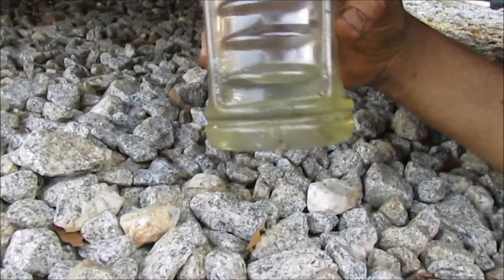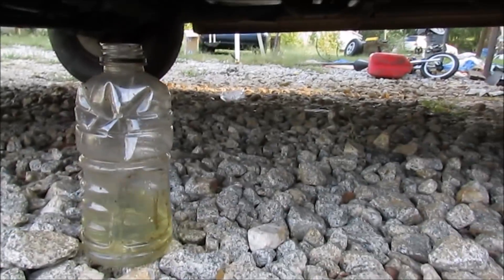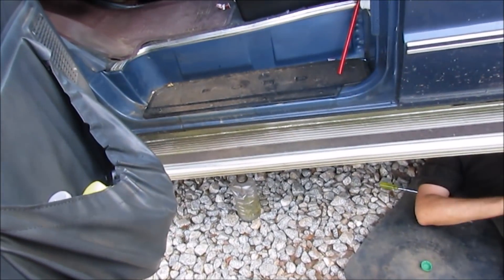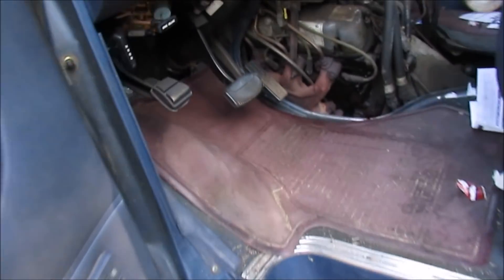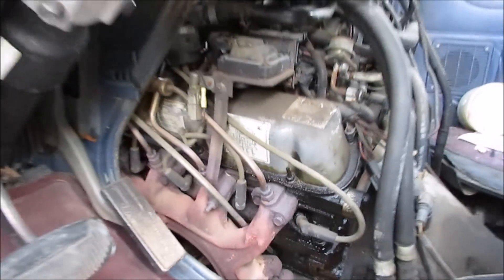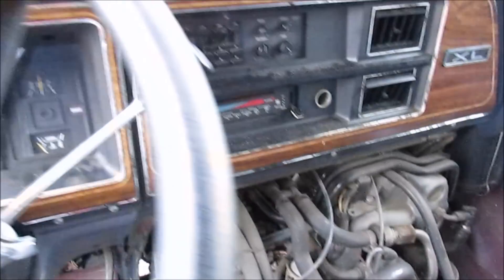Yeah, that looks a lot better. We want to throw a filter in it, prime it up, and see if it runs. This thing is leaking oil everywhere. In case you didn't know, this is a church bus — an old church bus.